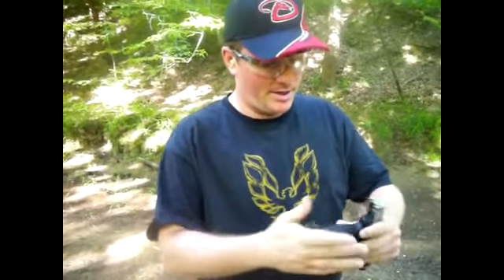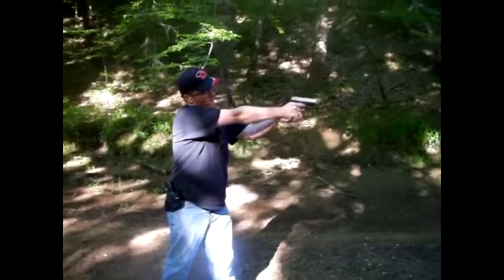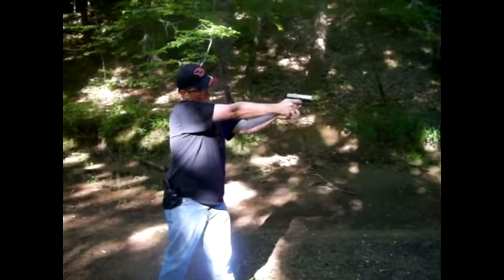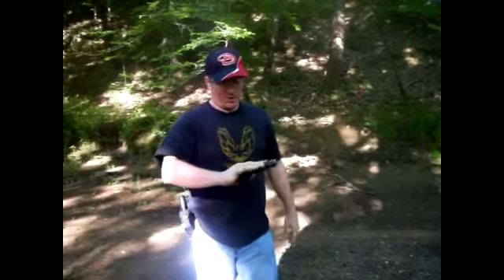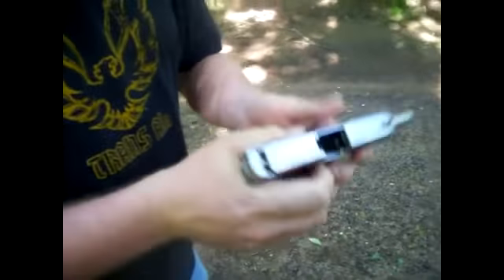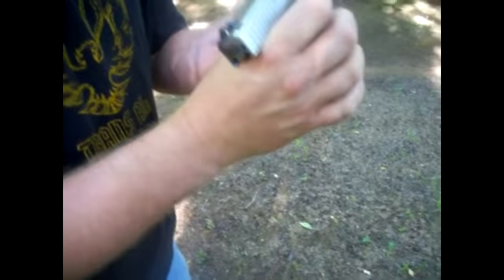I'm going to throw six downrange. I don't have any targets set up because we're test firing it. You'll notice on shot five it did that — there's a little spring inside of it somewhere that keeps on jamming it.